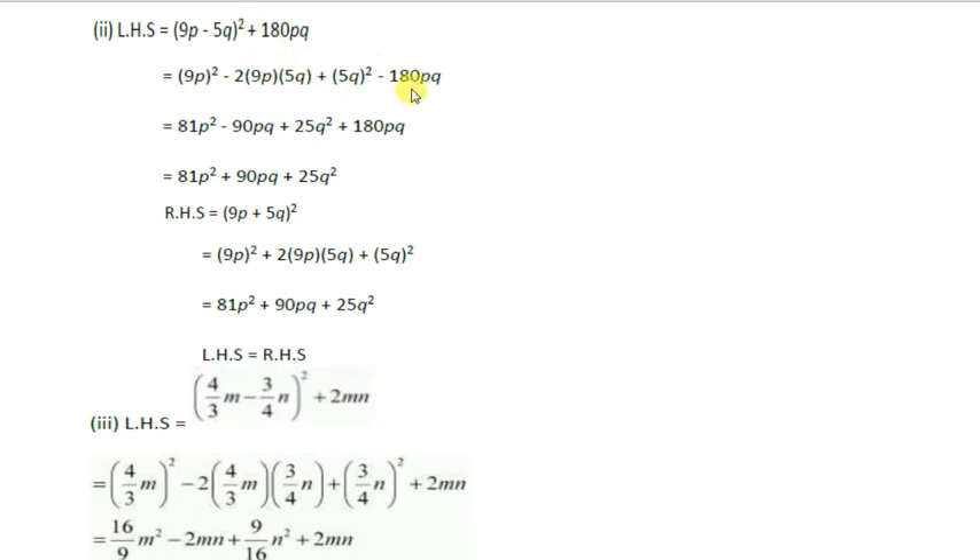Adding 180pq: the like terms minus 90pq plus 180pq simplify to give plus 90pq. So the left hand side becomes 81p² + 90pq + 25q². Now taking the right hand side, it is of the form (a + b)²: (9p)² + 2 times 9p times 5q + (5q)², which gives 81p² + 90pq + 25q². Left hand side and right hand side are both equal.